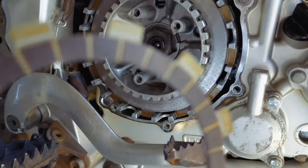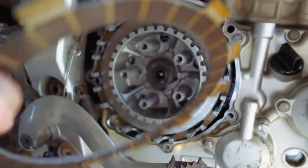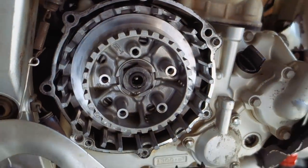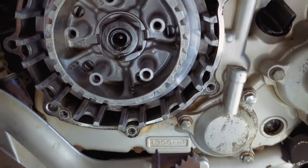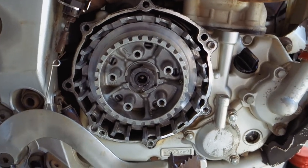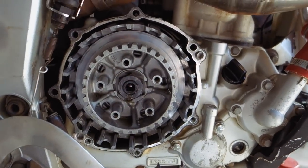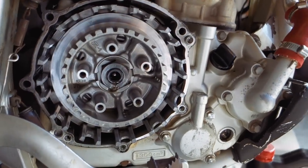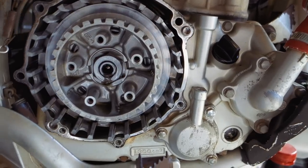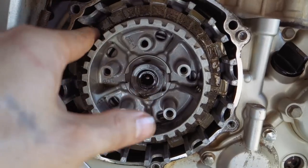Looking at these clutch discs - they're in pretty damn good condition. 20,000 miles and they look fantastic. I got all my discs and plates out and did a little inspection in there with a flashlight. As many of you know, I punched a hole in the crankcase the other day - a tiny little hole - and I was worried about potentially having metal in the casing. It's all good.